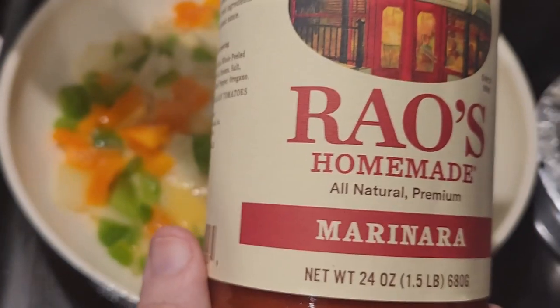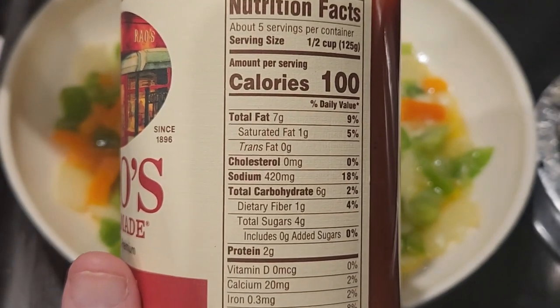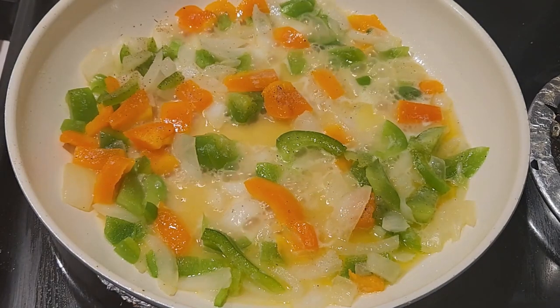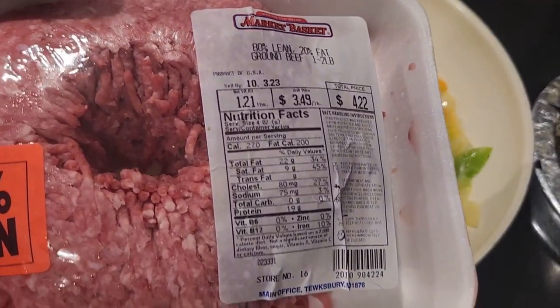Instead of using the traditional tomato sauce, diced tomatoes, and tomato paste, I used the marinara sauce from Reyes — a really great product with very clean macros on the back. Now that the onions and peppers are all cooked and ready, let's add the ground beef.